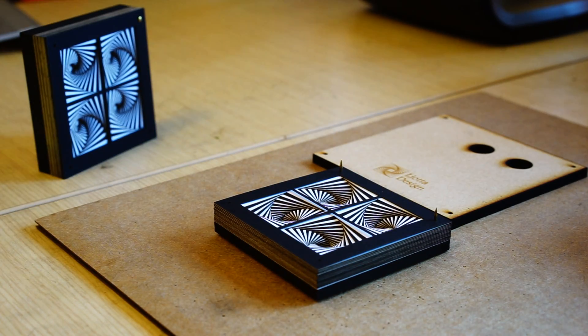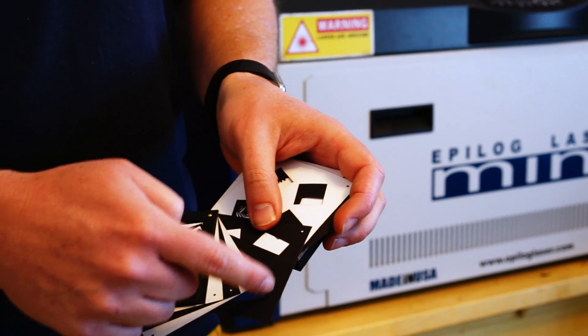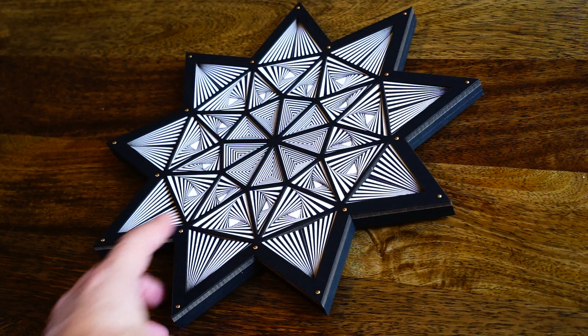After cutting out all the different layers on the laser cutter, we end up with a collection of sheets. Each sheet has had both the pattern cut out and also alignment holes in each corner. That allows us to then stack all the different layers together.